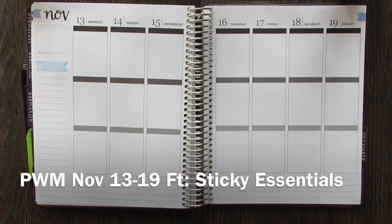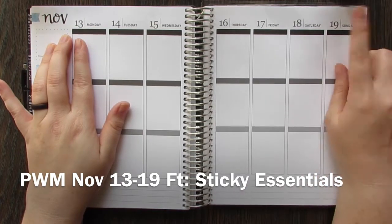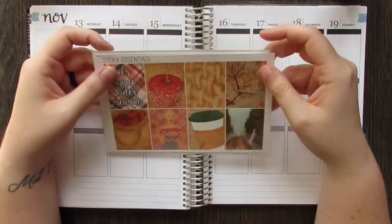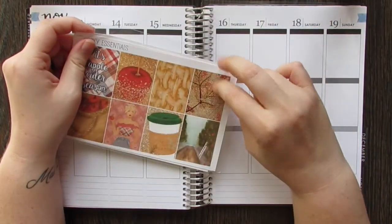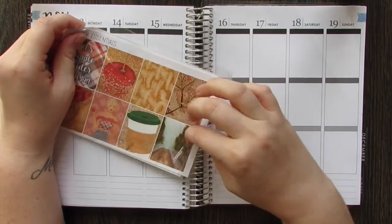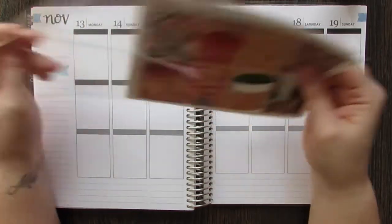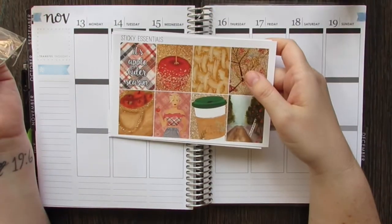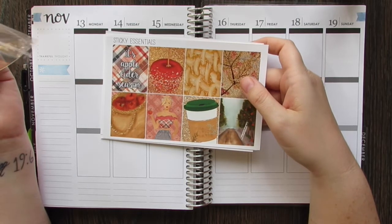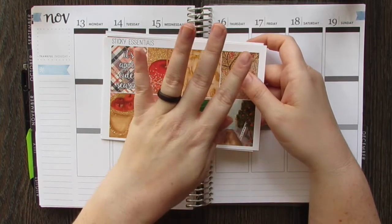Hi guys, welcome back to my channel. We have a plan with me for November 13th through November 19th. Like I said the last two weeks, this is my last pre-planned week. I will be home by Thanksgiving, and if not I'm going to be very, very angry. I will make sure I'm home because it's Thanksgiving, I like to be with my family, and my husband has four days off in a row.